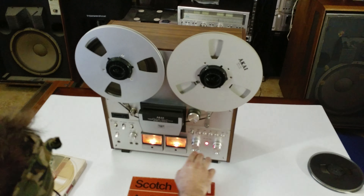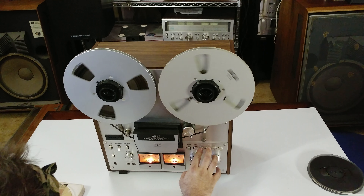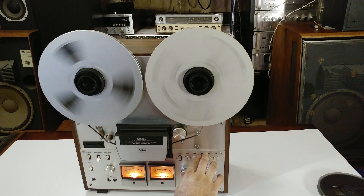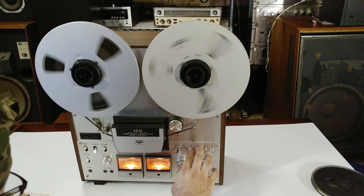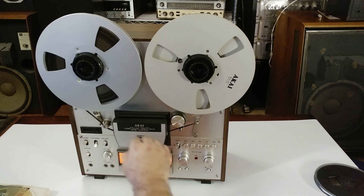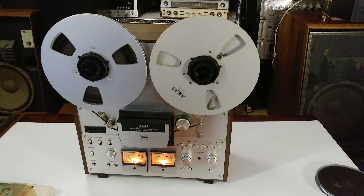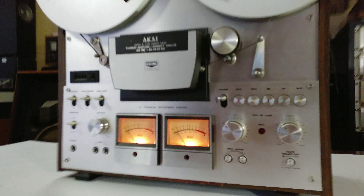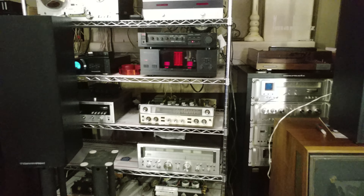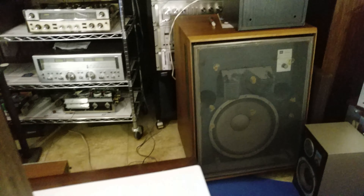We'll stop it here at the 47 seconds mark, switch the source back up, and go ahead and rewind it back to zero. Put it back to seven and a half IPS — that's what we're recording on. You can see the VU meters here on my Yamaha, that's the amp that's passing through.